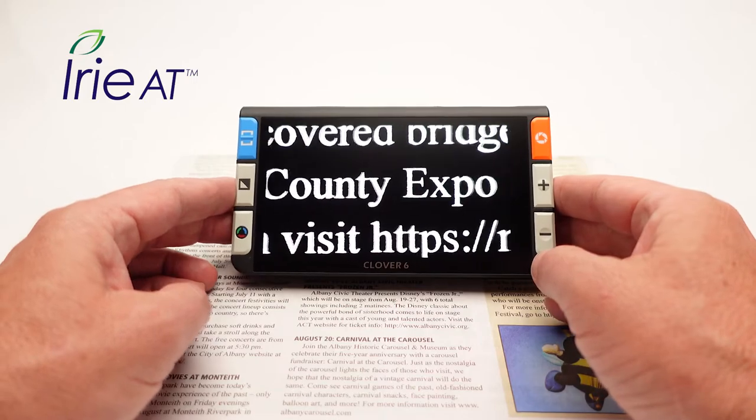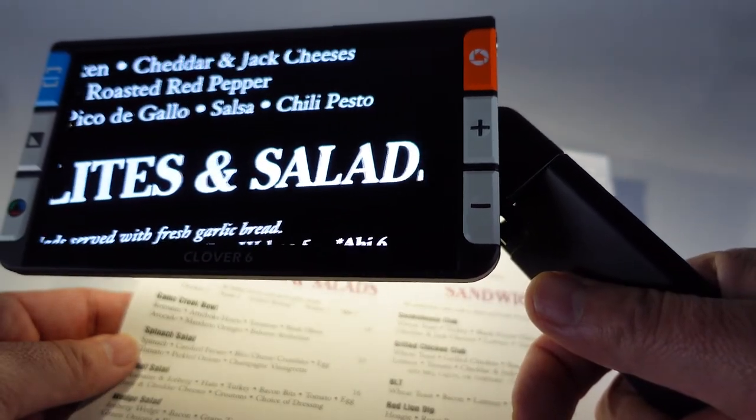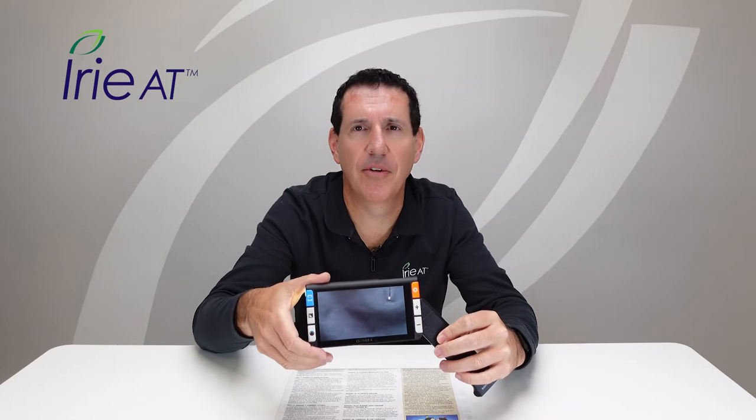To read, all you have to do is place the Clover 6 on top of the reading material and move it around to read at your pleasure. You can also extend the handle and use it like a magnifying glass — especially useful if you're out and about, maybe checking prices at a supermarket or reading a menu in a dark restaurant. If you want to read at a distance, pivot the handle in and it'll show a picture of a mountain on screen for far view, or flowers for close view. Then you can hold it up and look at signs or menus across the counter at Starbucks or wherever you are.